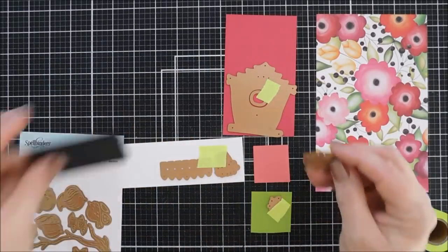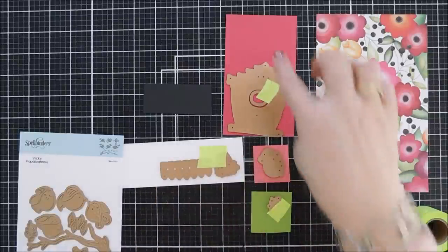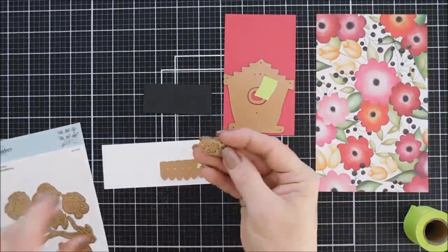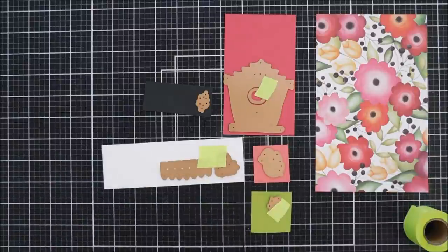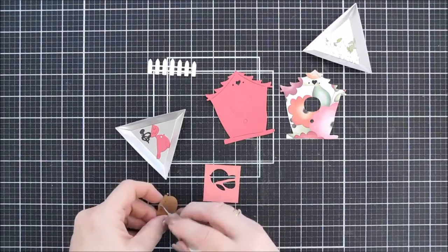Of course you need a bird, so I'm bringing in the Sweet Birds on the Branch. The nice thing about these little birdies is there are accent pieces — if you die cut with two different colors of card stock you can layer them to create a dimensional bird. There are also feet included, so I'm going to die cut the feet out with black card stock.